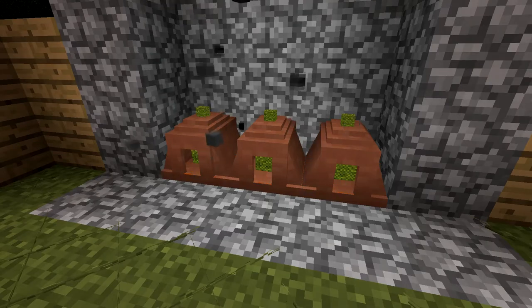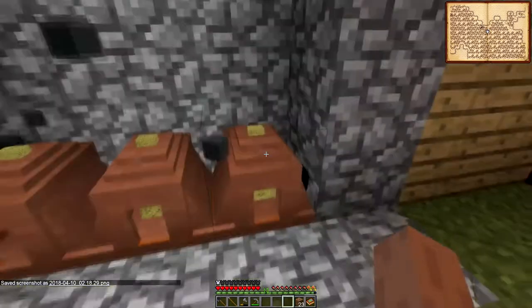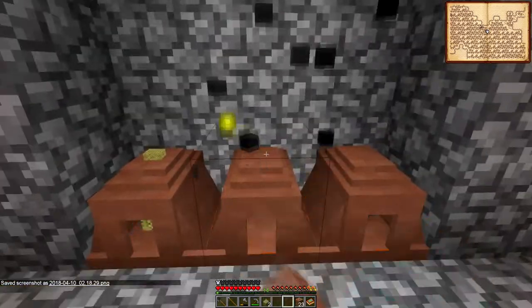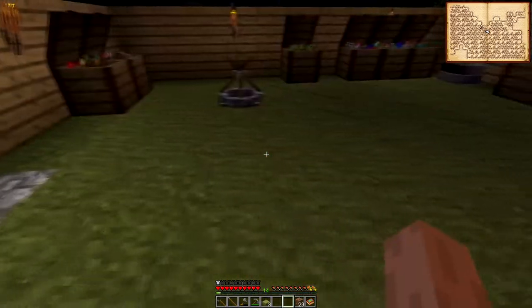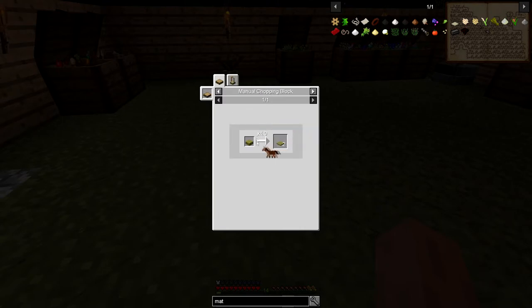Let's just take a little picture of that, document our little journey here. Nice, look at that. Let's take these. So now we have thatch. And again, what did I — my memory is so bad. That was on the chopping block.